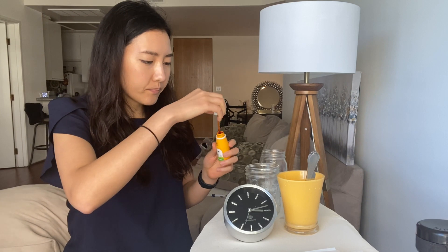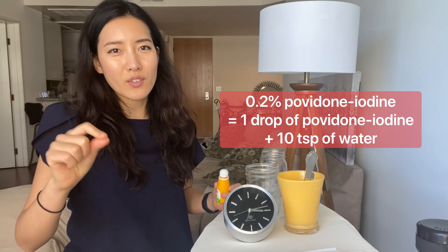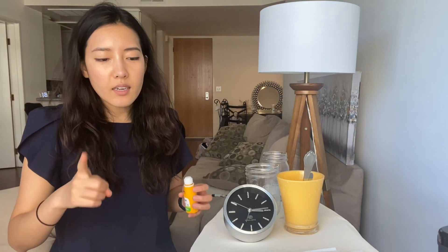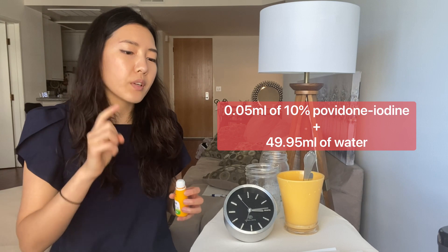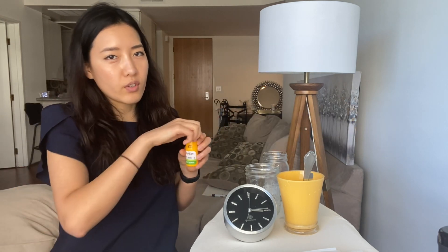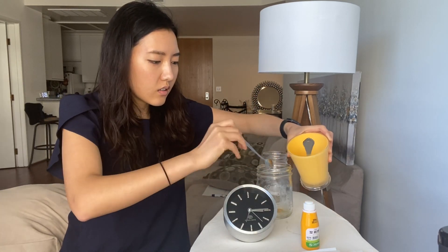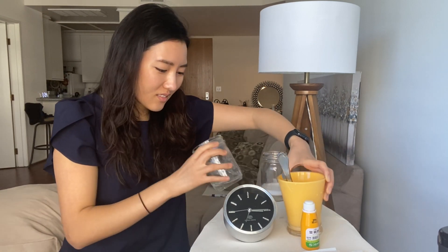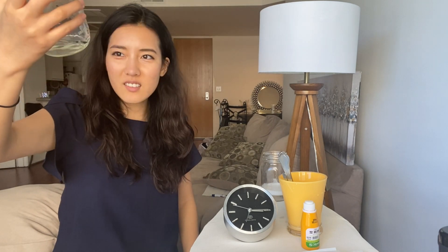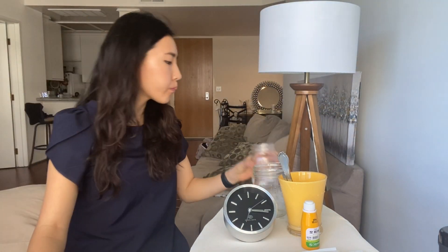Going on to povidone-iodine. I'm going to dilute it to 0.2%, which is an insanely small amount — one drop for every 10 teaspoons. That is basically 0.05 milliliters for every 49.95 milliliters, producing a 0.2% dilution from 10% povidone-iodine. You can't even tell there's povidone-iodine in here. That wasn't actually that bad — you can kind of smell the iodine, but it's not too bad.